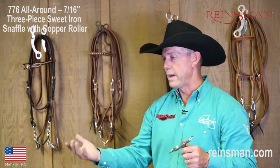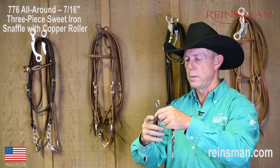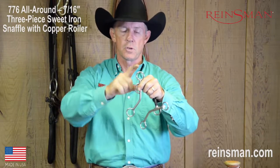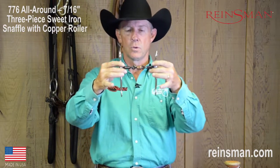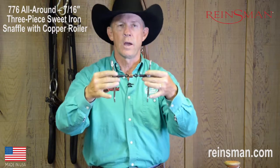Taking a colt from a snaffle or an offset D-ring type mouthpiece into a fairly short shank bit such as this one. There's not a whole lot of leverage to this, meaning there's a great balance between the purchase and the overall shank. So as a whole, I think this is just a phenomenal little bit to use as a good transition bit or just an all-around type of bit.